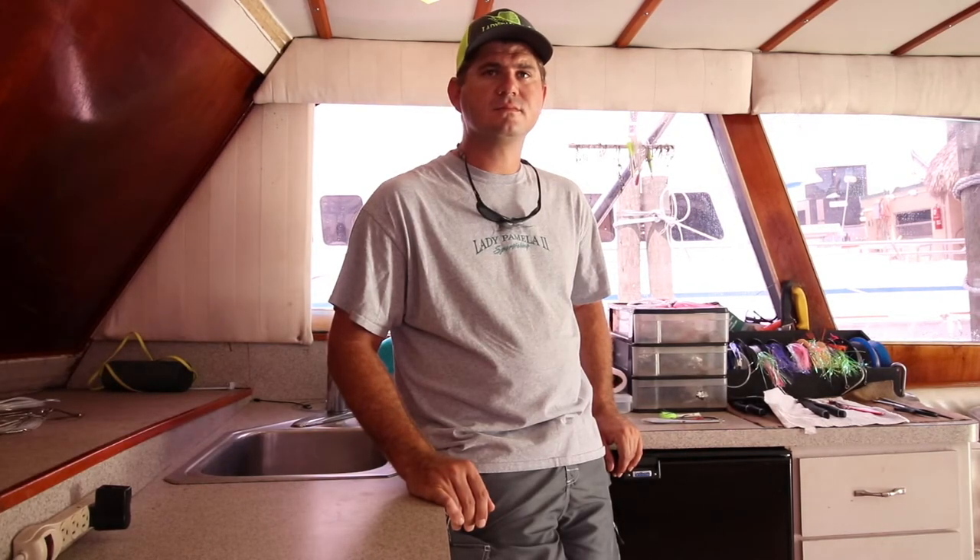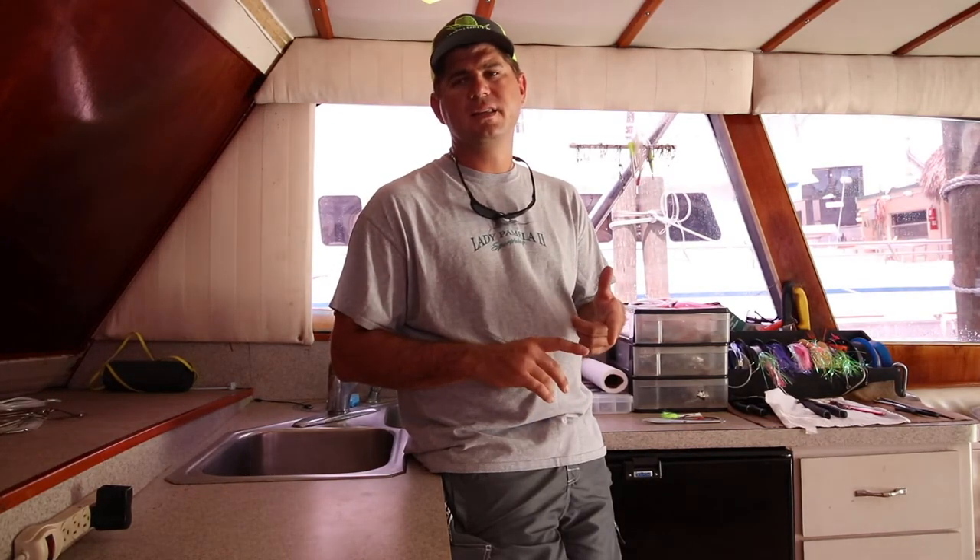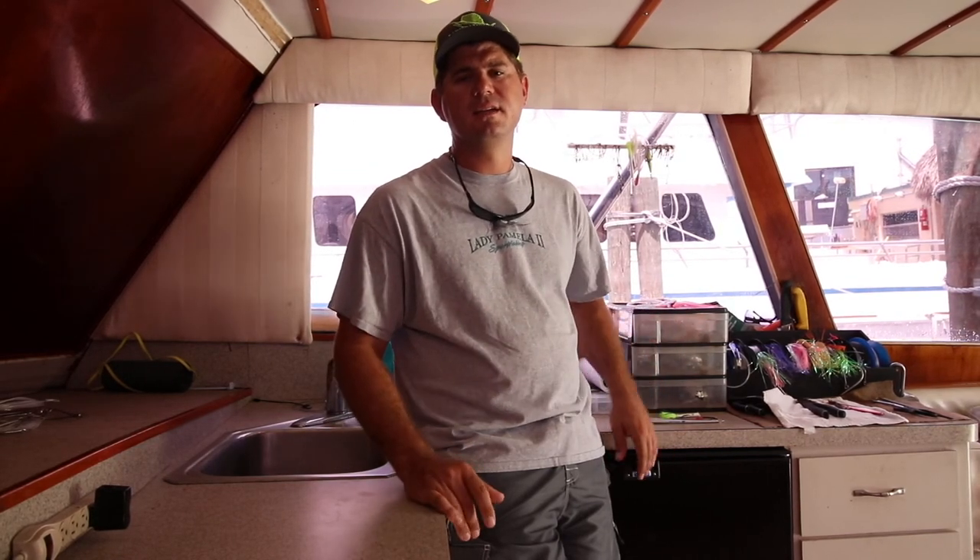Do you need to tip that white one with bait? No, we don't tip it with bait at all. For butterfly jigs we go straight mono — 60 to 80 pound depending on what you're fishing for. You can go a little lighter with fluoro, just depending on how many ounces the jig is.